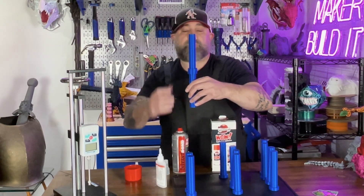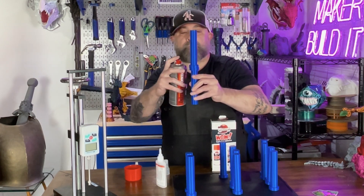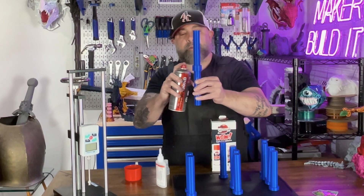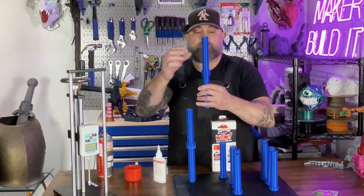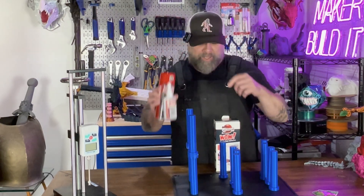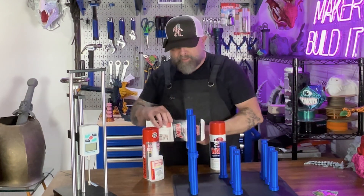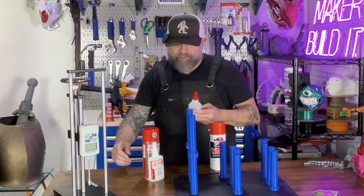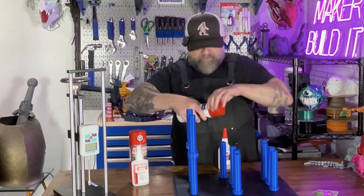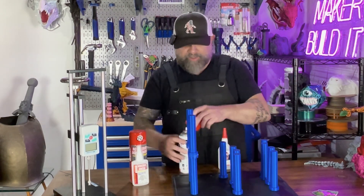Let's get them lined up. We want to make sure these are lined up correctly. This is actually Instant Bond. And now we're going to use the Kraken. Interesting — these are in very similar shaped bottles. A little bit different spray nozzle. This one is like an old-school spray paint can, and this one's more like a modern spray paint can.